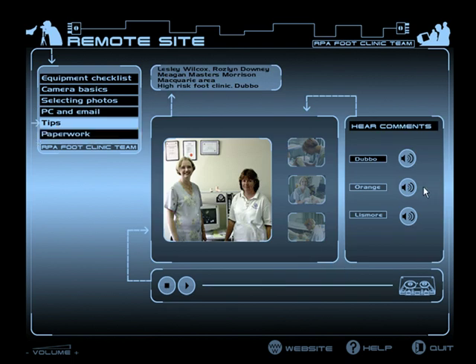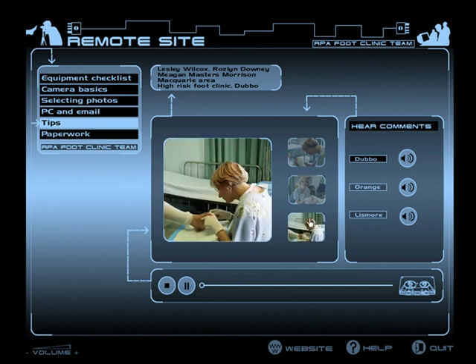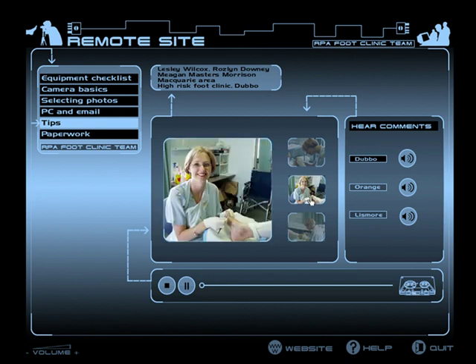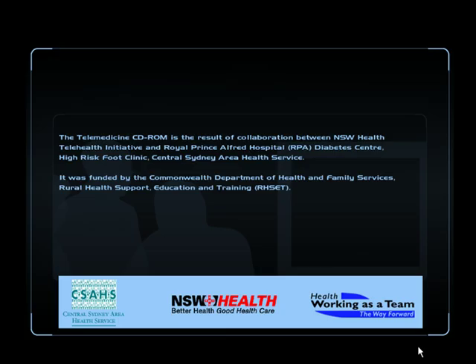Select a remote site and listen to an interview with impressions of telemedicine. It's great as we can treat patients locally — it reduces stress and cost by avoiding hospitalisation or unnecessary travel to metropolitan centres. That is an actual person participating in the scheme. The CD-ROM is used in a face-to-face training context and then participants are given a copy to take away with them.